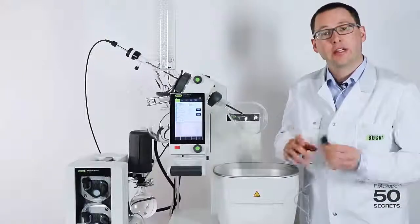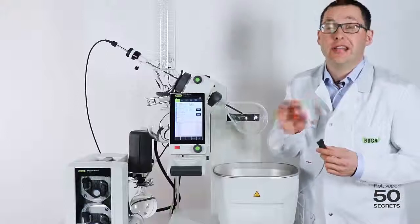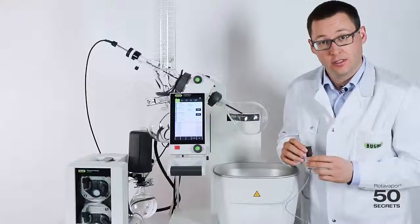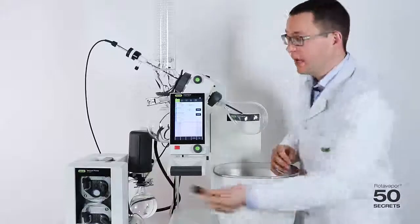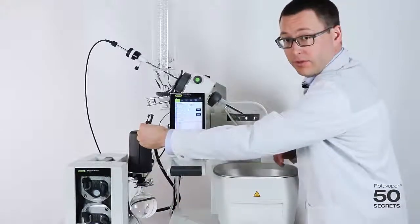I have connected the level sensor to the V300. We use the level port — it's compatible with either the V300 or the V600. I can use this on the receiving flask of the secondary condenser, or on the receiving flask of the rotary evaporator.